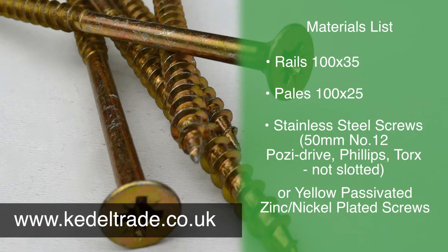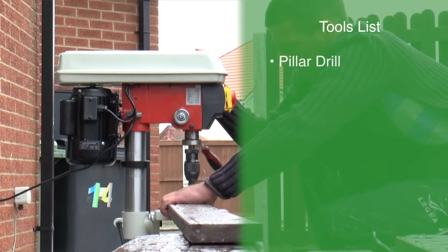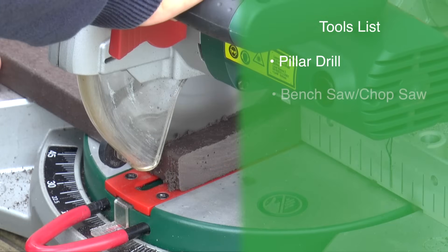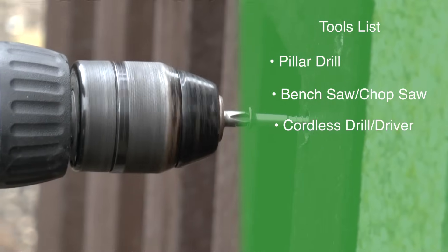All of these things you can get from our website at kedeltrades.co.uk. The tools that you're going to need are just normal woodworking tools. Bob recommends a pillar drill so that you get very straight holes — you have to pre-drill your pales — a bench saw, a chop saw, and a power cordless screwdriver. That's all you're going to need for the job.